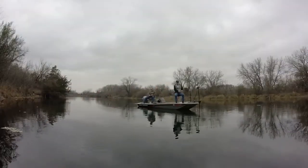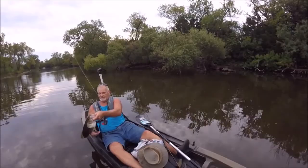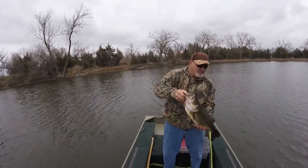Well guys, it doesn't look like we're going to be getting out there any time soon, but it's never too early to start thinking about the top five lures you're going to use once the ice goes out. Let's take a look at them.